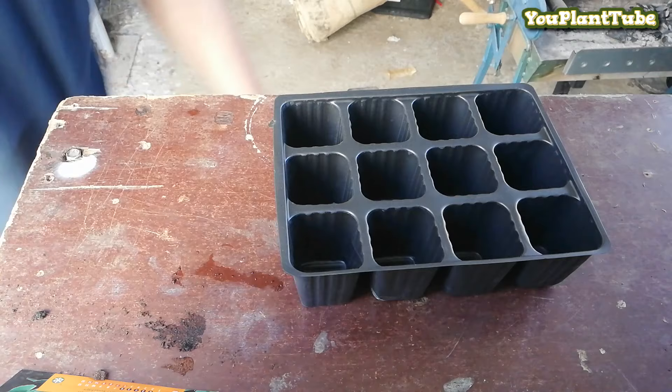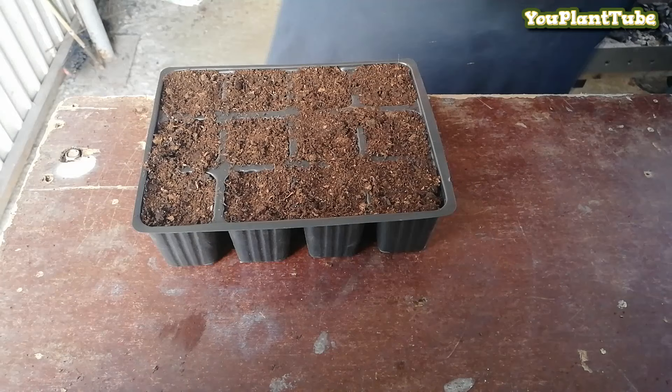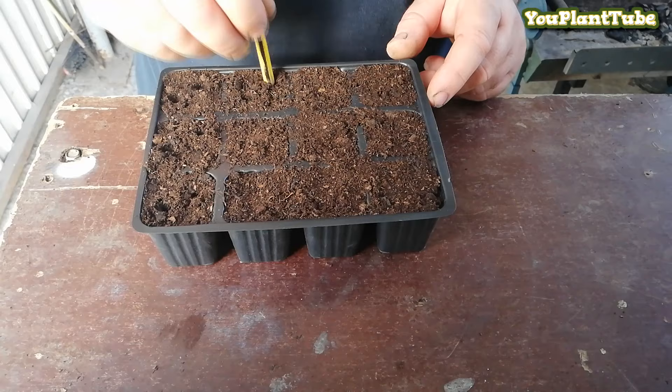For the purpose of this video, this is the seed tray that I will be using. The first thing we need to do is fill the potting tray with some potting soil. Then make a couple of holes half an inch deep and place one seed per hole.